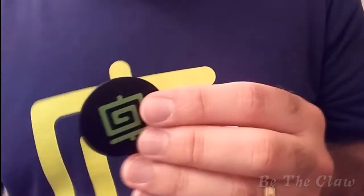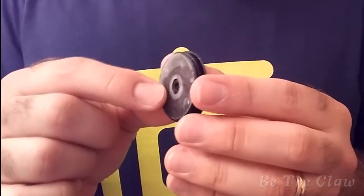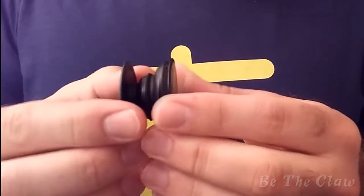All right, so let's take the card out. You can see there's some adhesive on the back, so it attaches to the back of your phone and it pops out like so. There are two stages to it.